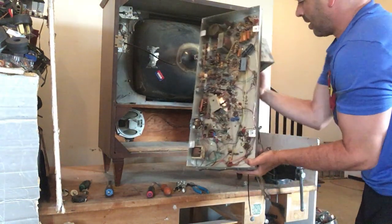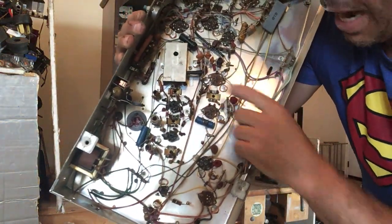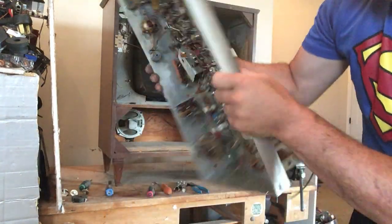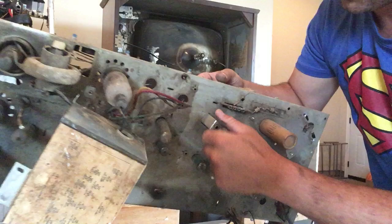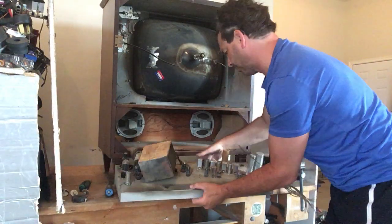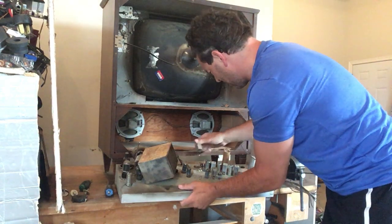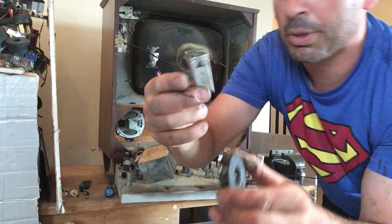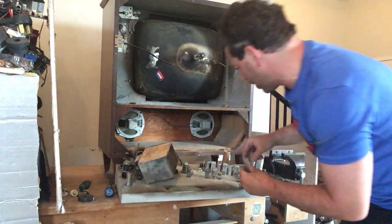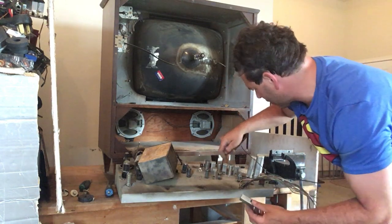I can also see right here some really nice brass - yellow brass - and these are all connecting to what I believe are going to be aluminum. I pick one off and check with my magnet. That is aluminum. So I would say these are probably going to be aluminum heat sinks. Some nice aluminum here - I've got four of them.